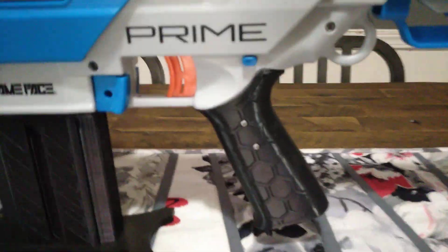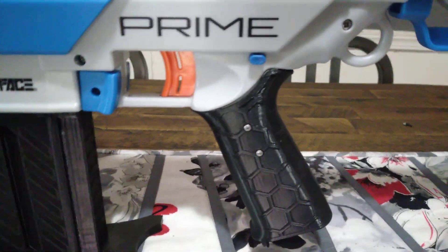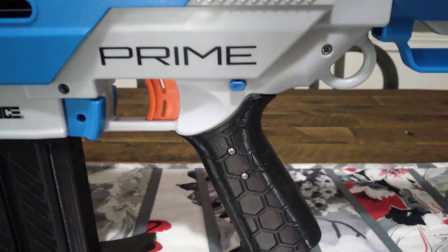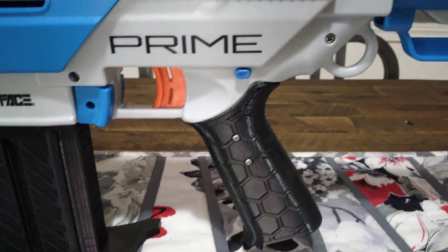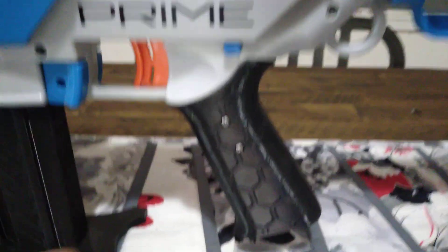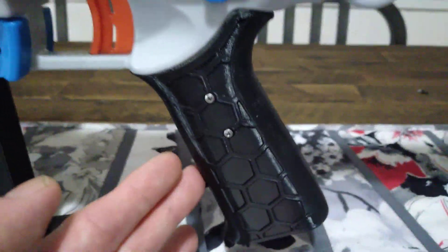I want you to look at this grip. That's a very nice grip. It's designed kind of after a real steel AR-15 slash M4, in my opinion. This blaster has been modified internally by myself. But look at this grip — this is very nice print quality.